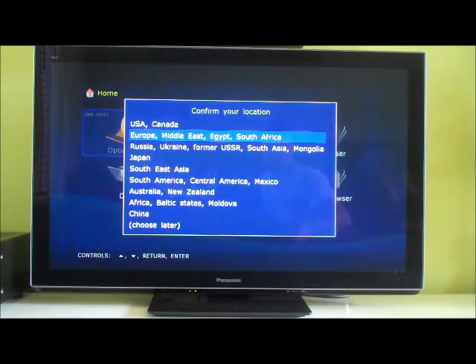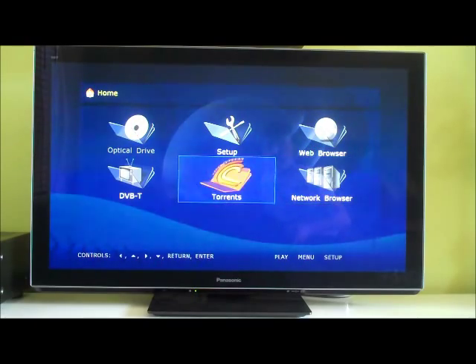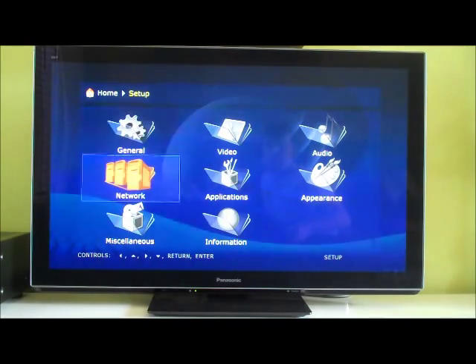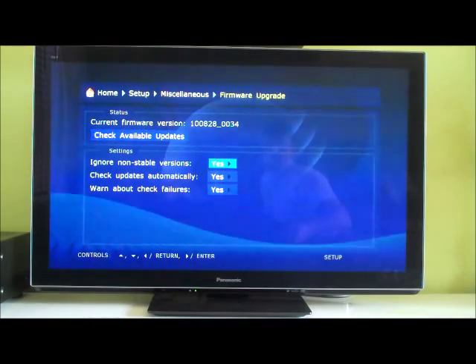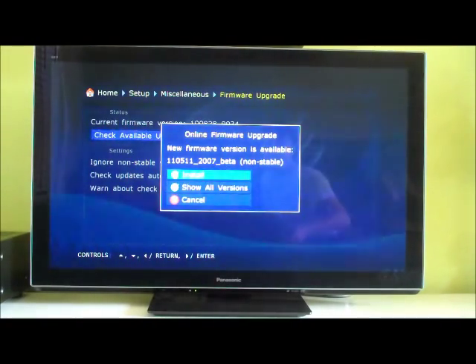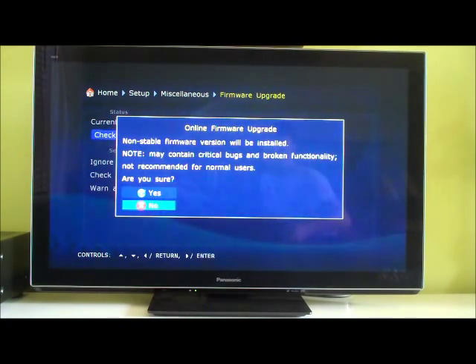There are a lot of options. I suppose Europe. These are your various options. We'll go straight into setup so we can figure out how to update the firmware. Upgrade — ignore non-stable versions — let's go for no, and check if a newer version is available. Not best seal versions. Version 1.1.0.5.1.1 — let's go for it.